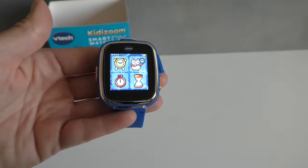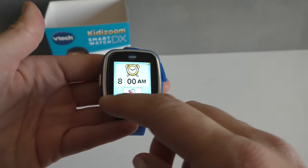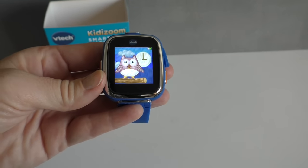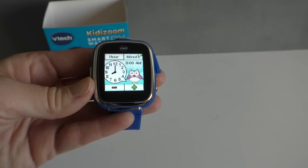So if we start here, we can set an alarm. Then there's Time Master — it tells you the time, like 'it's 8 o'clock in the morning,' so this is really fun to help kids learn how to tell time.